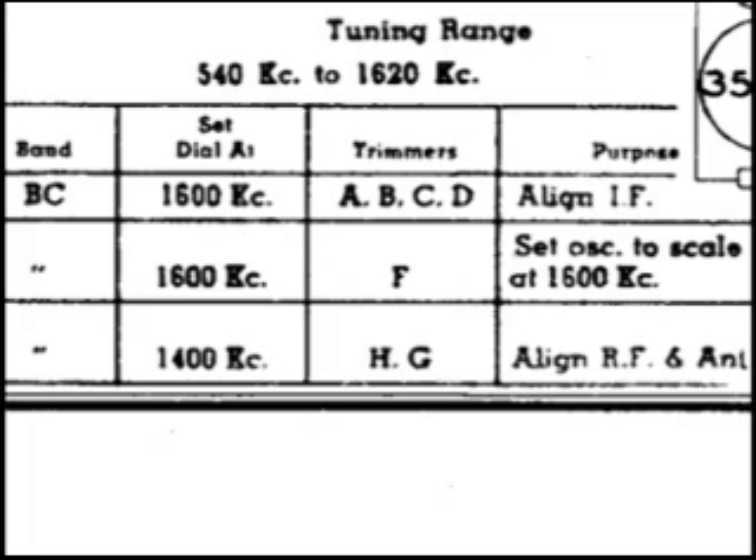Continuing on with number 1, we can see that's the broadcast band — there's no switch between bands on this radio. We set the dial on the radio to 1600kc. Then with the signal injected, we adjust A, B, C, and D for peak performance. It's very important when you're injecting a signal into a radio that you use the lowest amount of RF energy, so you don't activate the AGC circuit.